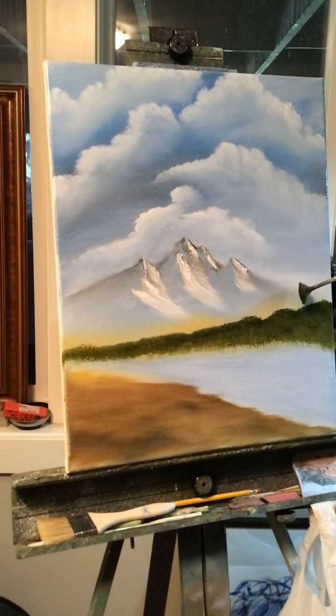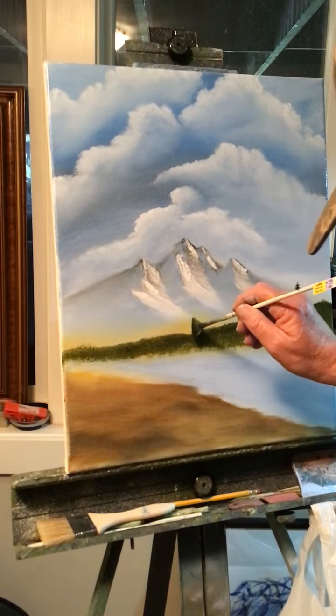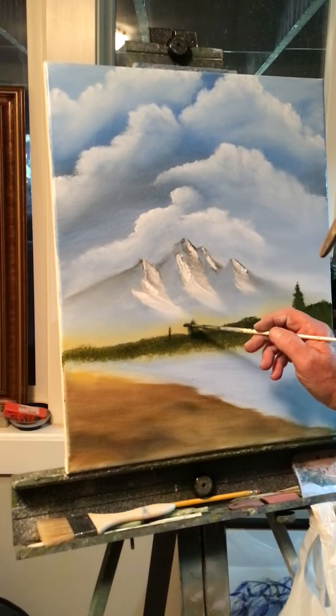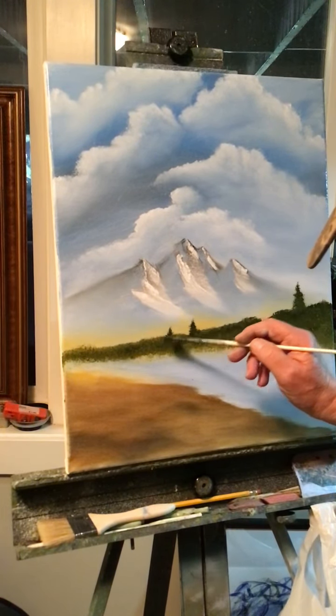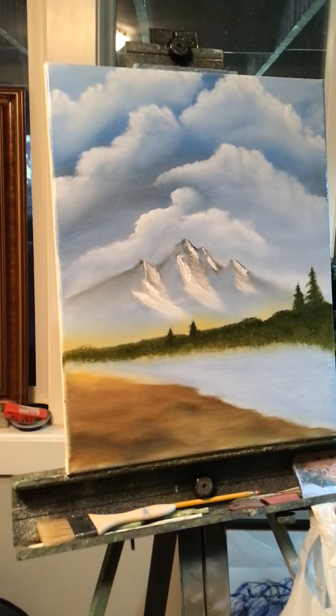You could actually add some evergreen trees to the scene behind those trees like that, and then just get smaller as you come down this way so we get the illusion of distance. Put a big one over here on the edge — look at how easy it is to make those trees, it's kind of cool.